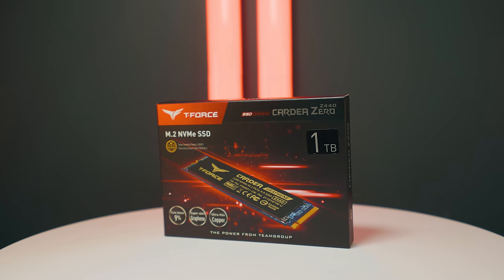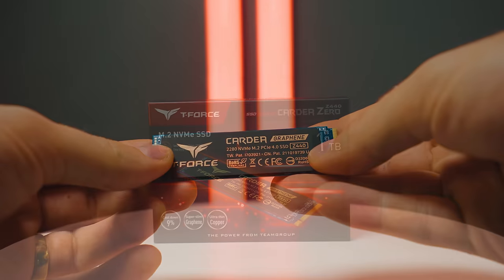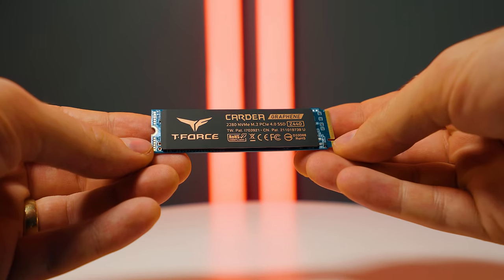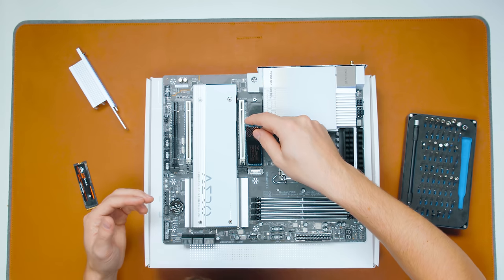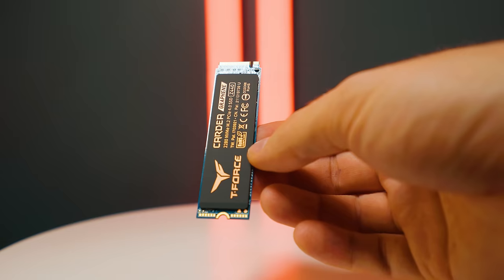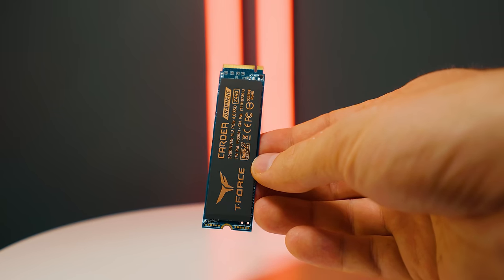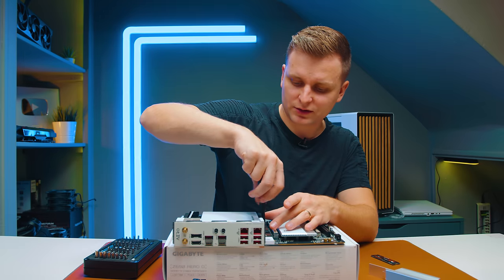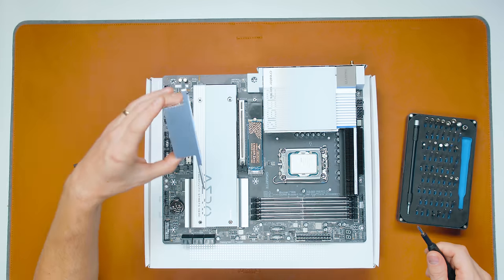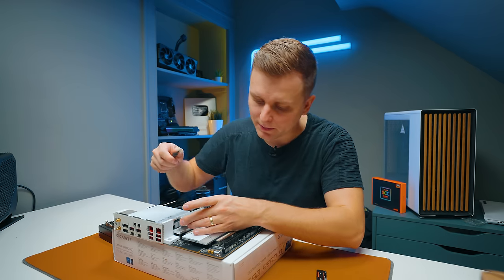For the OS SSD we're going to be using the Cardea Z440 from Team Group. It's a super fast Gen 4 drive doing about 4,500 megabytes per second, and it's also very good for terabytes written spec. So if you're writing a lot of big files, this SSD is very good for creators. It's got a massive heatsink as well.